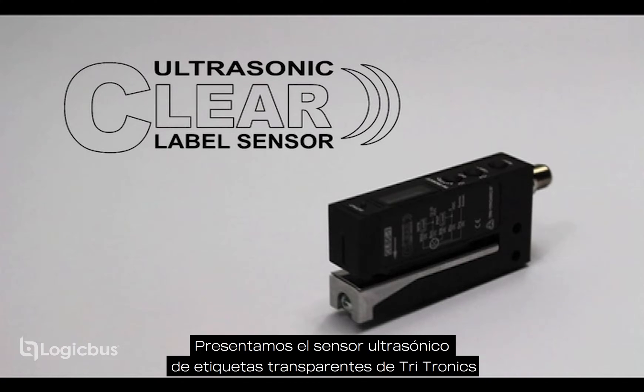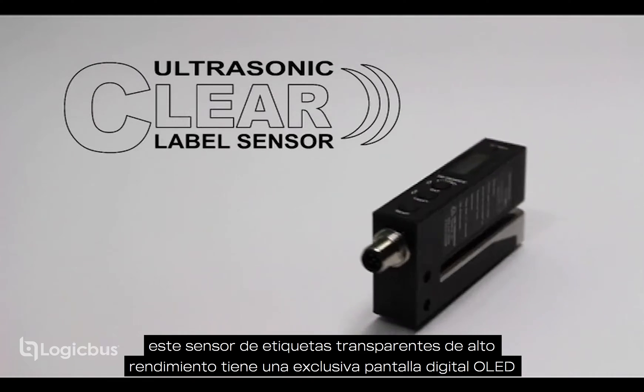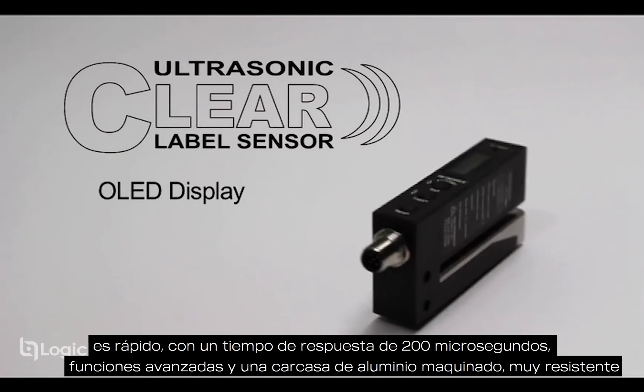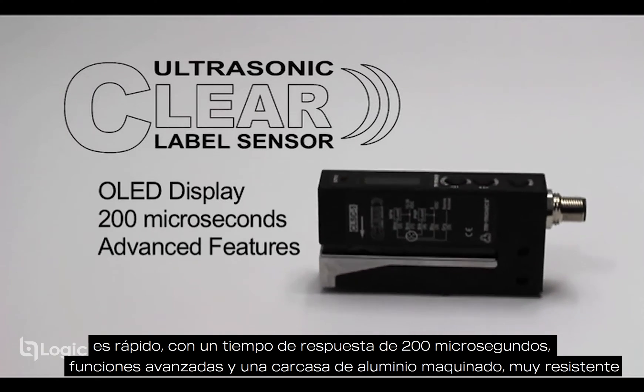Introducing the Tritronics Ultrasonic Clear Label Sensor. This high performance clear label sensor has a unique OLED digital display, fast 200 microsecond response time, advanced features, and a rugged machined aluminum housing.